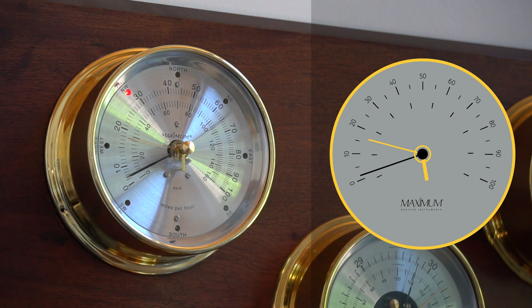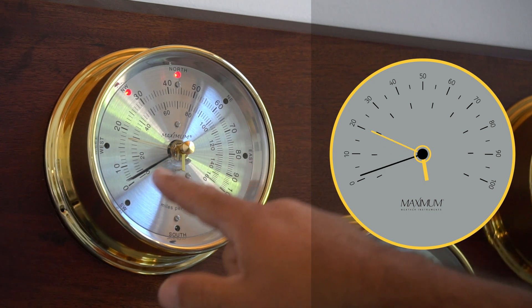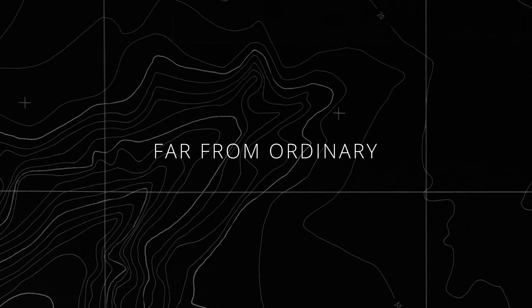As the wind speed increases, the wind speed meter will push the gust register. This enables you to record the highest wind speed gust.